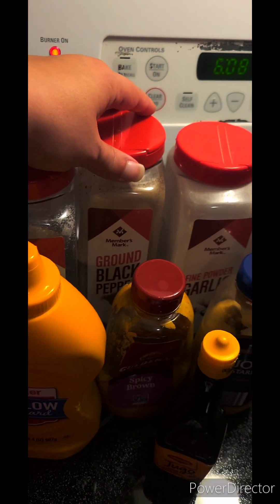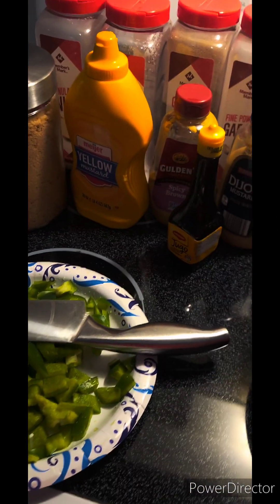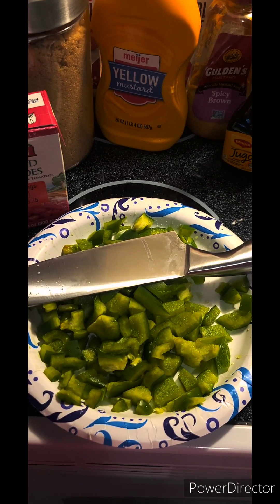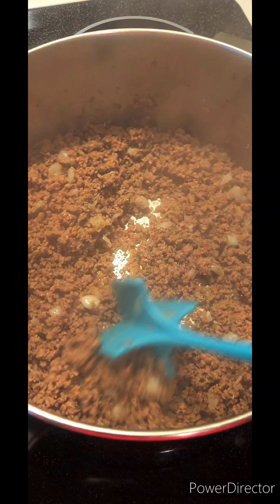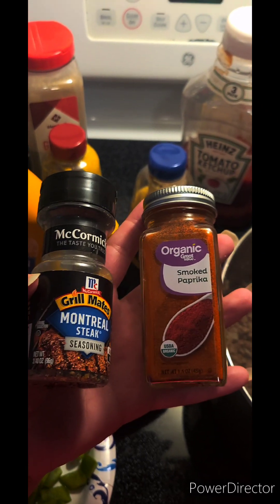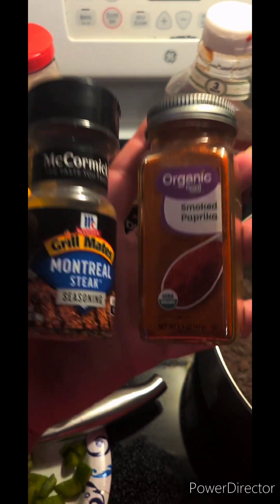Salt, black pepper, garlic powder, and I might do some Lawry's seasoning if I'm feeling that. Then after I season it all up, I add my peppers in later so that they still have a little bit of a crunch. I also add smoked paprika, and I usually have the smoky Montreal seasoning but I just have this one, so I might add a little liquid smoke — but we'll see how it tastes first.